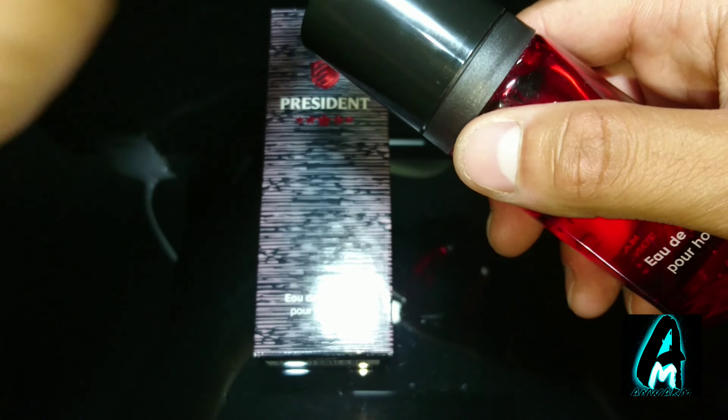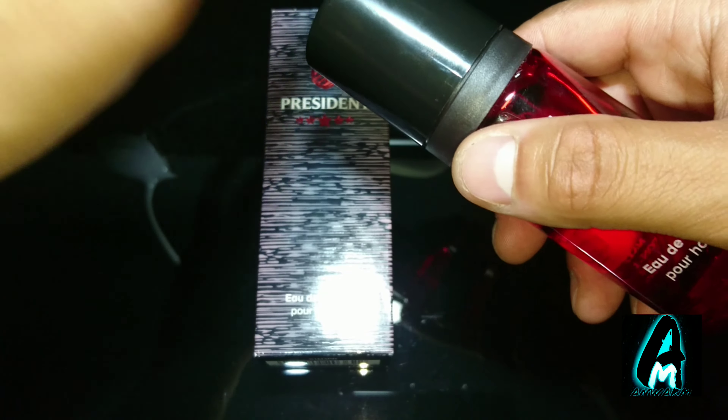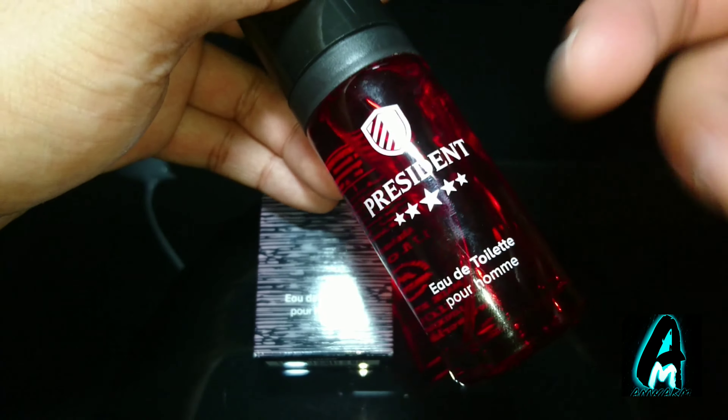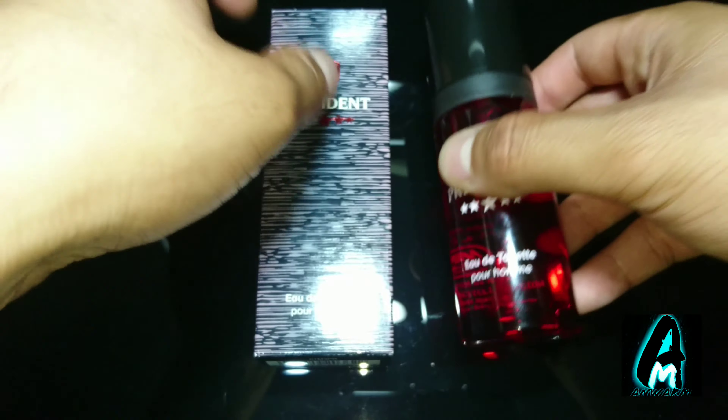I would say it's more like a unisex smell — it's 50-50. It's not a very strong masculine smell. But this one actually stands out compared to the rest of the Milton Lloyd fragrances.